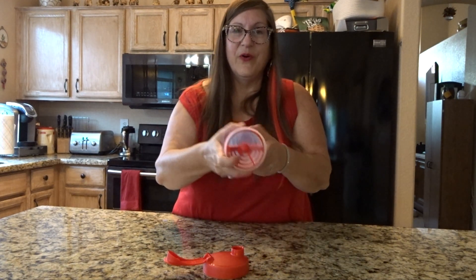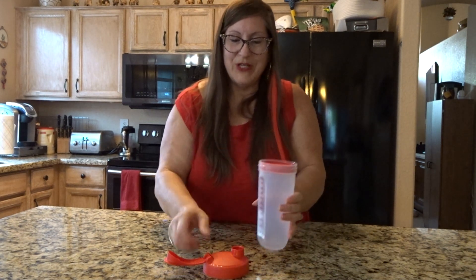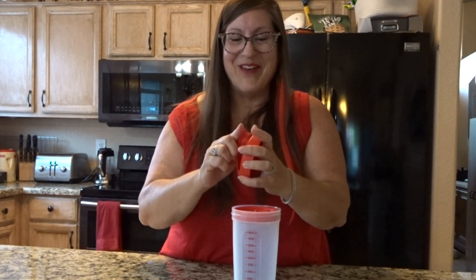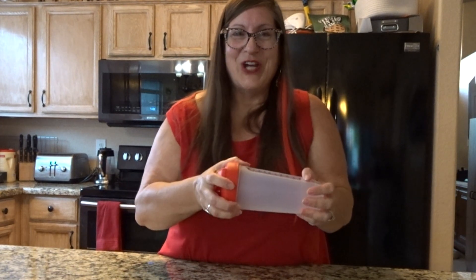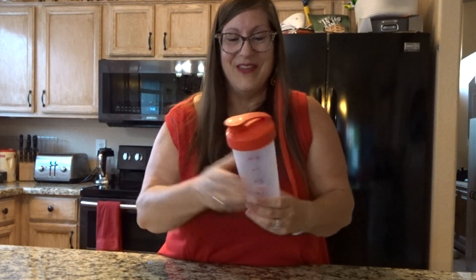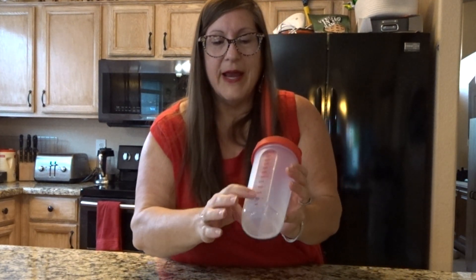This is good for shaking your shakes, smoothies, and protein drinks. The classic one that my mom had when I was growing up in the 70s and 80s was yellow, and it was my job to shake the omelets in these. Just made wonderful smooth omelets, dressings, and marinades.